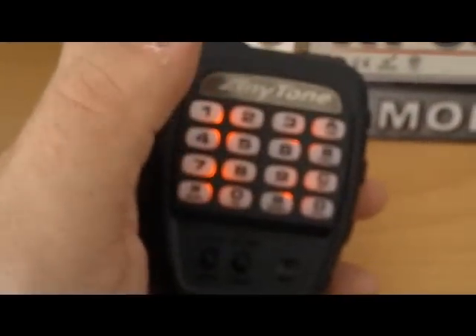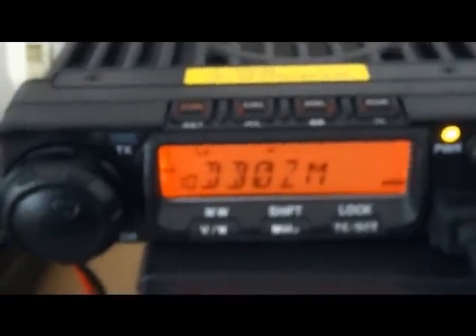We have some repeaters programmed for the Czech Republic for when we're there. Same DTMF, backlit mic — key the mic and press down and you've got the 1750 hertz core tone.